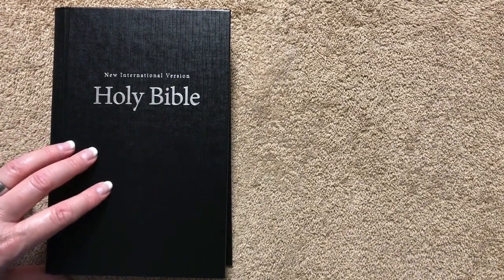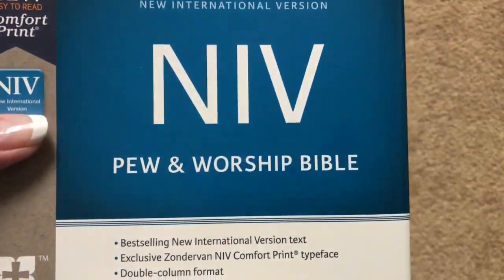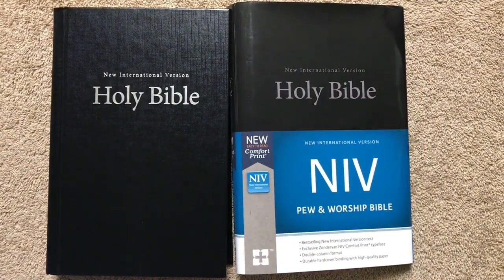That's one thing I like to use these Pew and Worship Bibles for — they're better than a basic outreach Bible that might be a paperback with not as nice paper, font, or readability. So again, this is the NIV Pew and Worship Bible. There will be a link in the description box. Thanks for watching, have a great day!